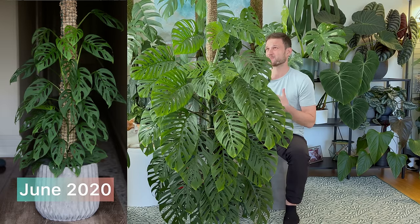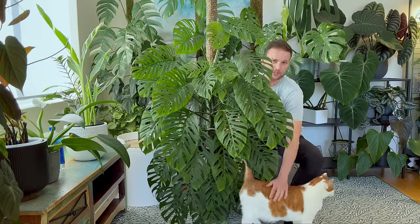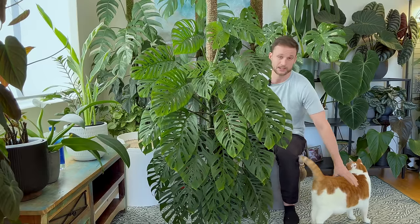From here it's really just doing the same thing again — make sure I keep the moss pole moist, however many times you need to water it to achieve that. It really depends on your conditions, but a top tip is: if you don't want to water your moss pole too often, just keep it in a humid environment and it will dry out less quickly.